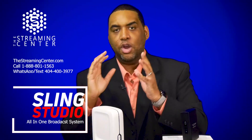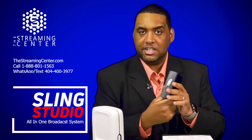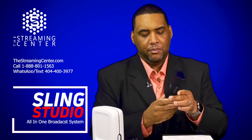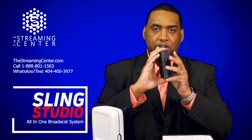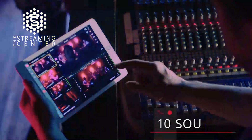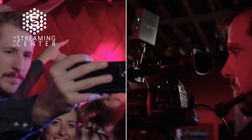If you have this device and you want to use a traditional camera, you can do that with this right here called the Sling Studio Camera Link. Now this is an optional device, but if you want to use traditional cameras to put into that 10 camera mix, you'll definitely need this because it makes any camera you have wireless.